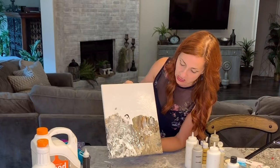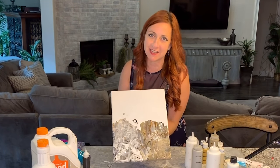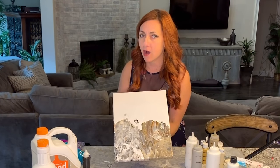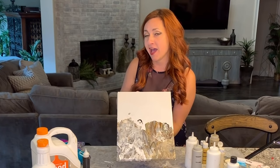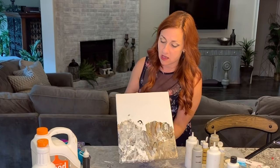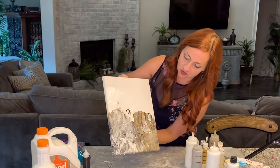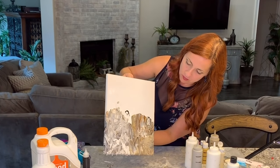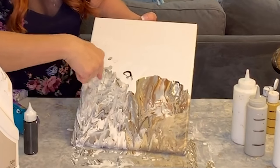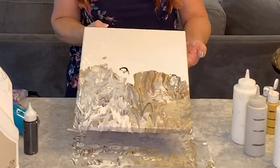Now it's starting to move. You really can't let this sit too long — the longer you let it sit, the cooler the stuff that happens. You could literally sit it there for an hour. I've let it sit thinking it was done, and as long as you've got an angle where gravity can move it, it'll be totally different when you come back. It's so amazing — gravity is creating these lines because I went in so many different directions with the Floetrol.